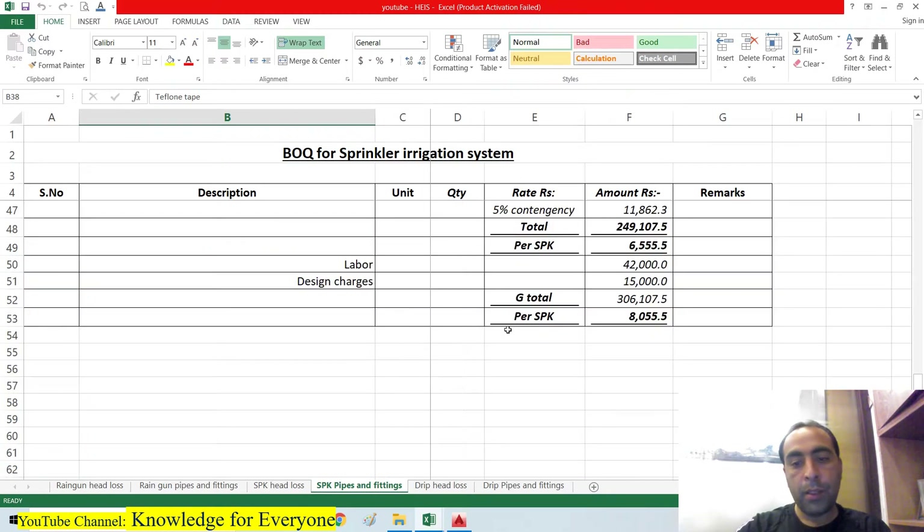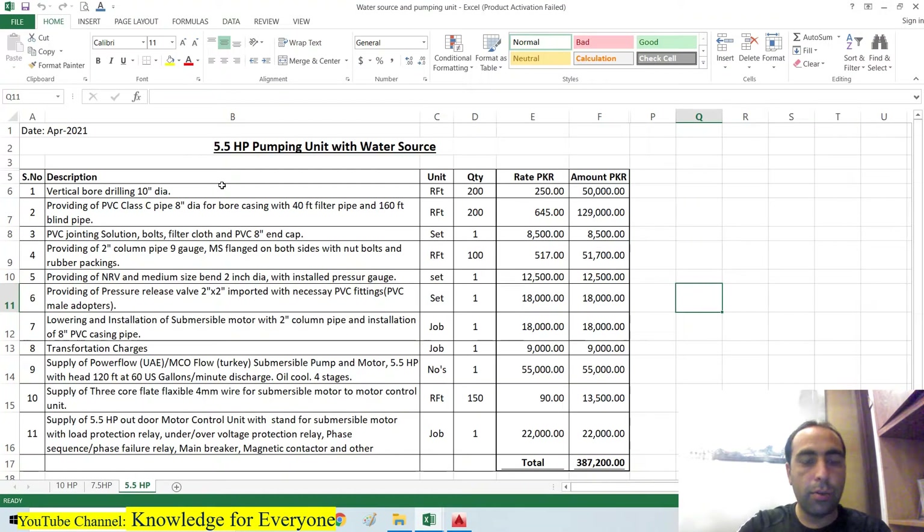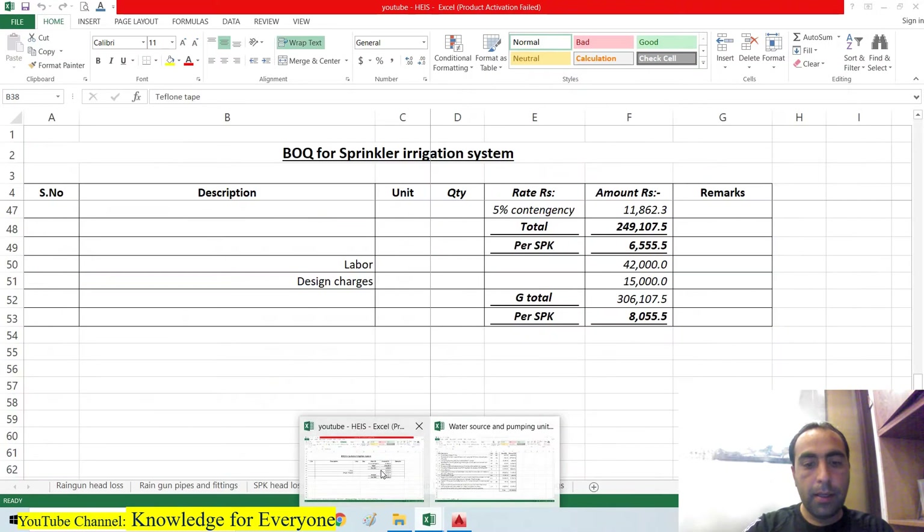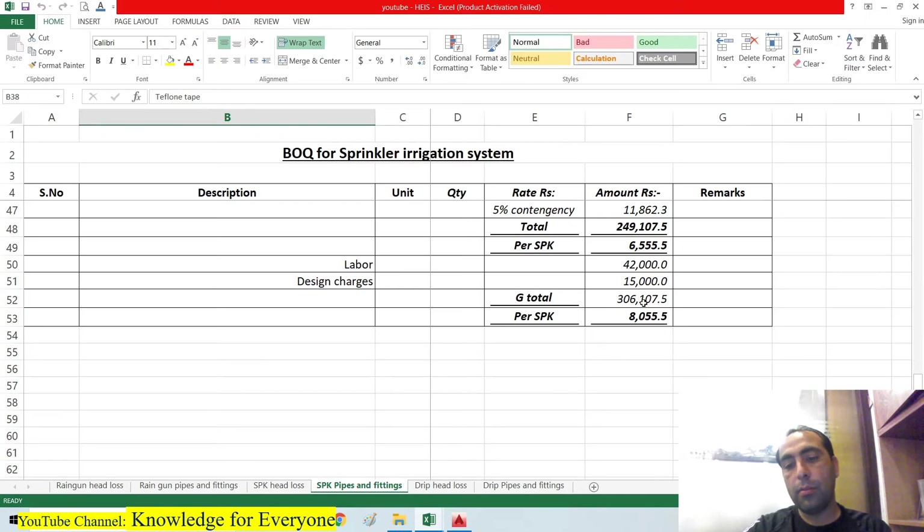The total sprinkler system cost is 3 lakh 6,000 rupees. For the water source, a 5.5 horsepower pump is required. This includes a vertical drilling casing pipe, filters, PVC jointing, column pipe, discharge pipe, non-return valve, pressure release valve, installation, transportation, submersible pump with motor, 3-core submersible cable, and a motor control unit — costing 3 lakh 87,000 rupees extra. Combined, the total sprinkler system cost including the water source is approximately 6 lakh 92,000 rupees.